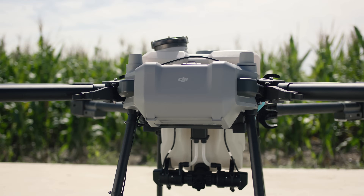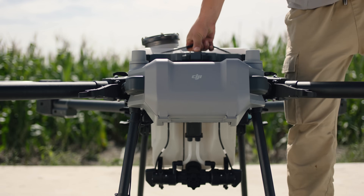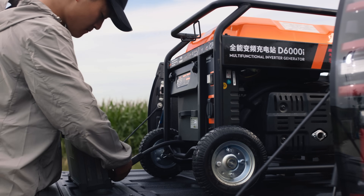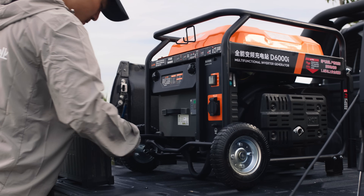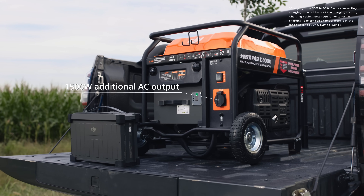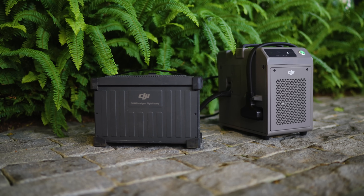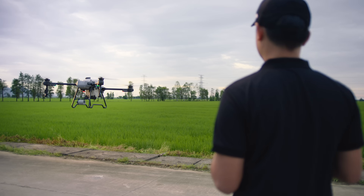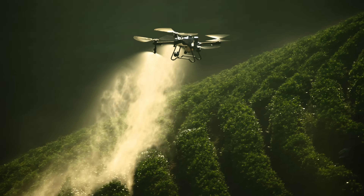The T25's DB800 intelligent flight batteries have an increased capacity of 15.5 amp hours, so you can fly longer. The D6000i multifunctional inverter generator has an increased charging power of 4,500 watts, allowing for 9-minute fast charging. The C8000 intelligent charger can charge batteries directly with utility power.